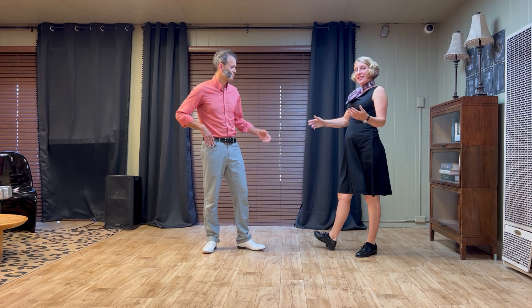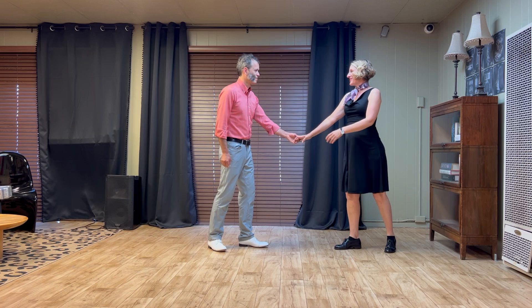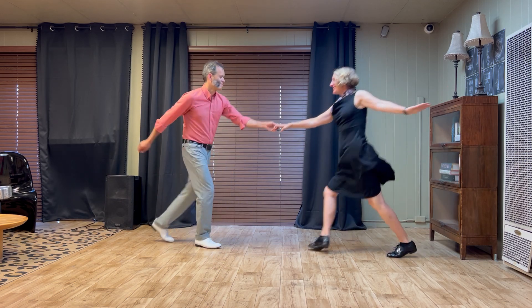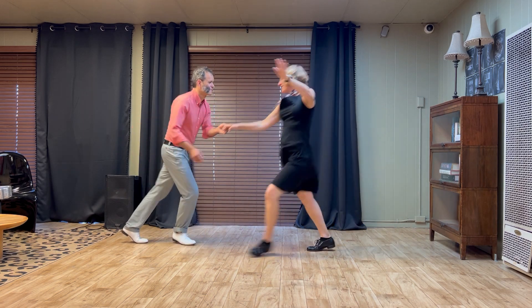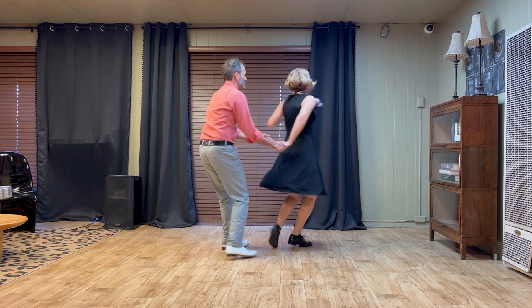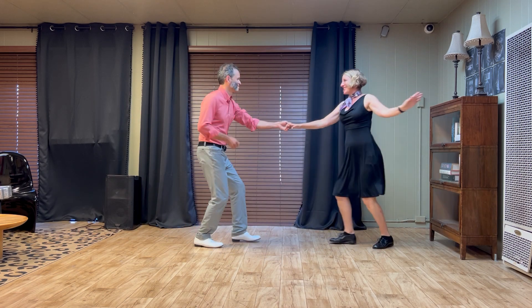All right, so we had a Texas Tommy as a swing out variation. We'll do a basic swing out first. Five, six, seven, eight. One, two, three, four, five, six, seven, eight.